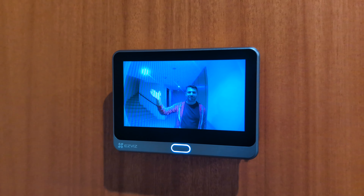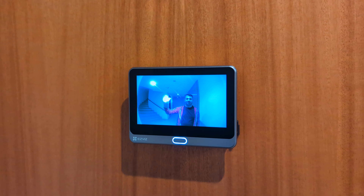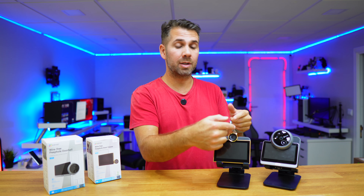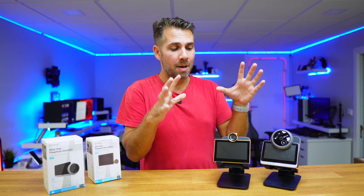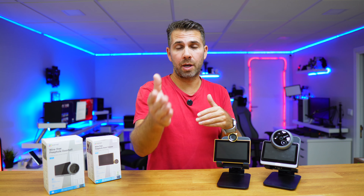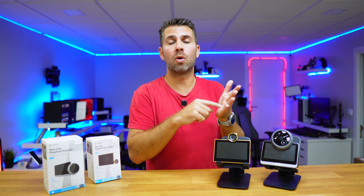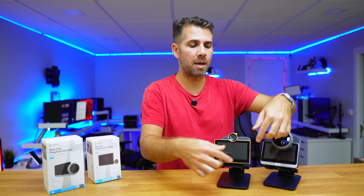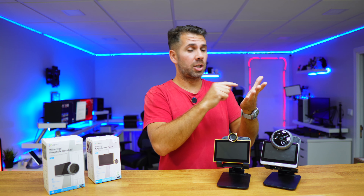These two models are completely different in all aspects but serve the same main purpose: completely eliminating the old peephole that we struggle to see through, allowing us to see on a big screen without even getting close to the door. The CP2 has my personal favorite design — really elegant and simple — resembling the original peephole on the outside. However, it does not have PIR, so no motion detection; it will not record automatically. We can record and take screenshots manually, but the main purpose is to replicate the original peephole experience with a big screen.